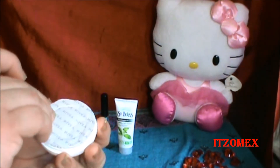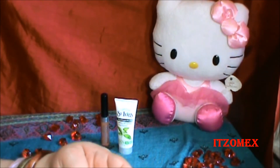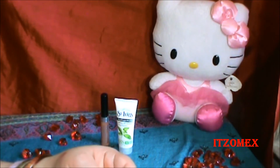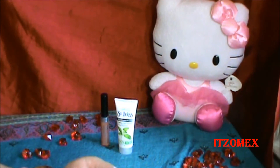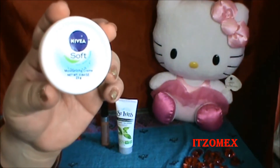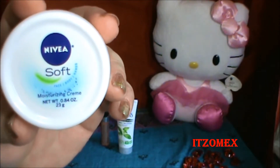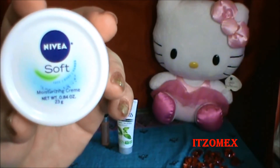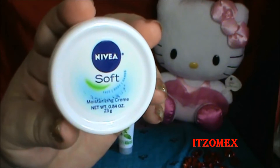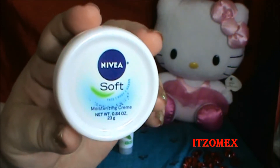Viene sellado pero lo vamos a abrir para que vean la consistencia. Es una consistencia suave. El producto se llama Nivea Soap Face, Body, Hands — o sea que es para la cara, el cuerpo y las manos. Es una crema hidratante de la marca Nivea para la piel, increíblemente suave, enriquecida con vitamina E y aceite de jojoba. Suaviza fácilmente, se absorbe rápidamente por la piel, refresca y es flexible durante todo el día. Hecho en México. Su precio en tamaño regular es de $6.99. Lo pueden encontrar en tiendas como CVS. El tamaño real es de 6.8 onzas.